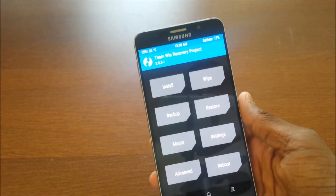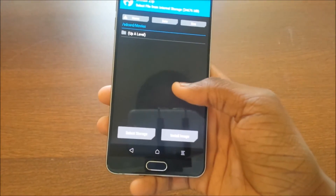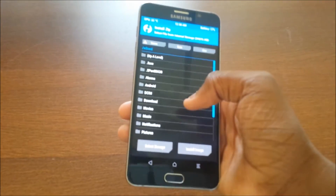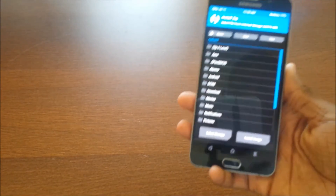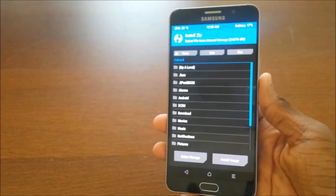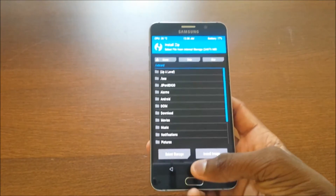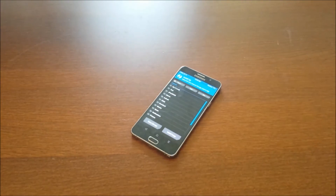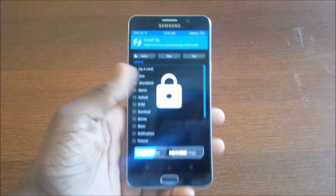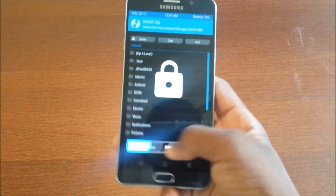The file is linked in the description below — download it from there. I'm going to the computer right now to download it. You can just regularly plug it into the computer and start transferring your files. The transfer just finished, so just swipe to unlock and the file should be right here.